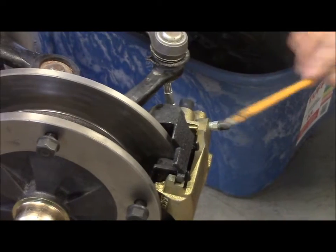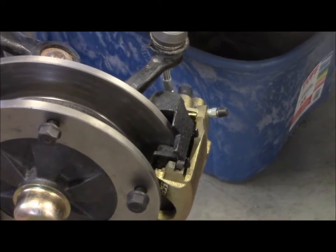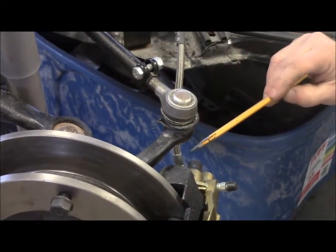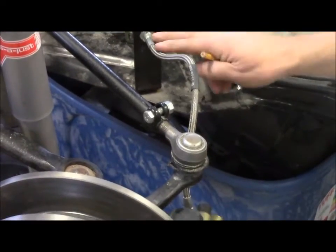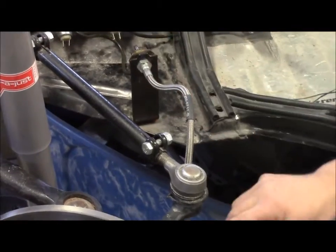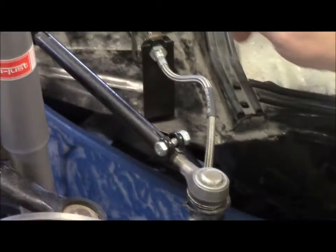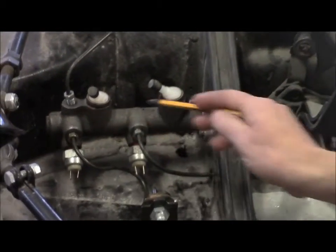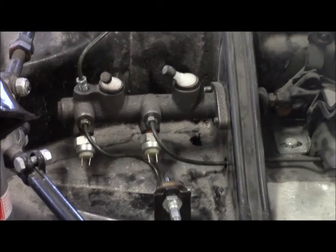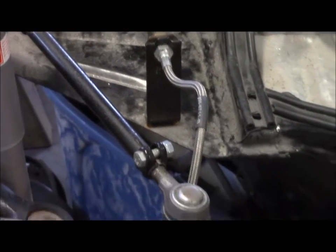This disc brake conversion kit comes with a normal rubber line, but our client wants to upgrade, so we went with a braided stainless steel line. This master cylinder is an upgrade master cylinder with a larger cylinder because it is making more pressure and pushing more fluid, since now we have calipers in disc form as opposed to the normal drum brakes that were set up here.